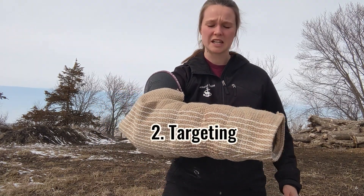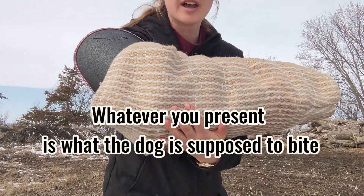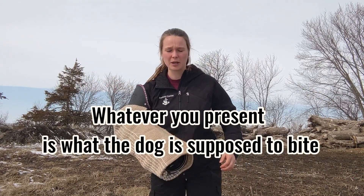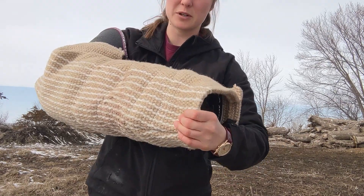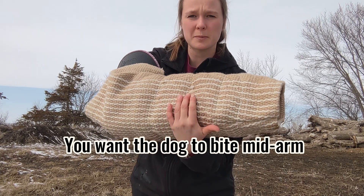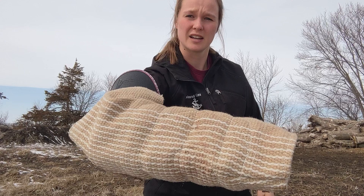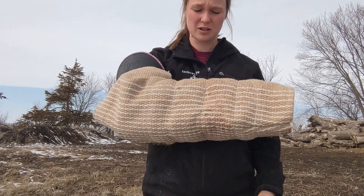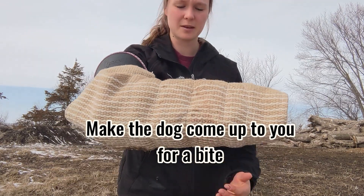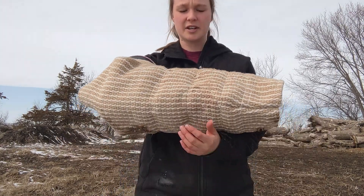Targeting — make sure it's clear. You don't want to be holding out the sleeve like this and say 'here dog, bite it,' because he's going to bite the shoulder or the elbow, and that's not good. You don't want him to be going like this and then stick it out so the dog grabs right at the end — that's not a good full bite. You want him to bite in the middle. Targeting is about teaching the dog where to bite by how you present the sleeve.